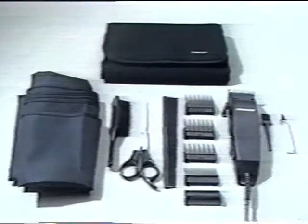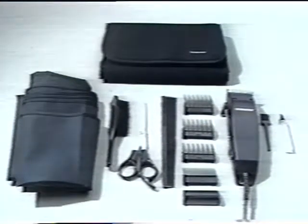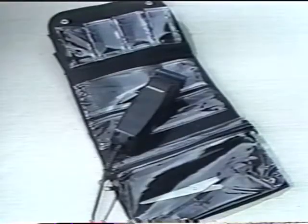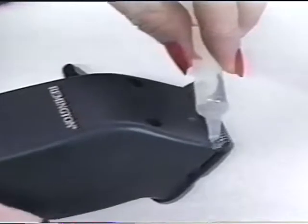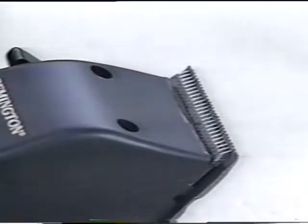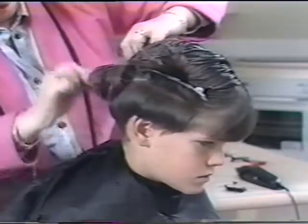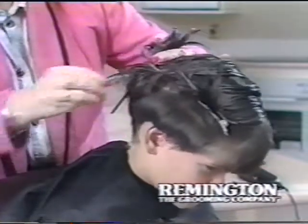Some Remington Professional Haircut Kits may have additional items such as a deluxe cape, wide fine hair brush, and deluxe storage bag, depending on the model you may have purchased. For each use, always squeeze a few drops of Remington lubricating oil between the cutter blades. Section off the hair that does not need cutting with clips.